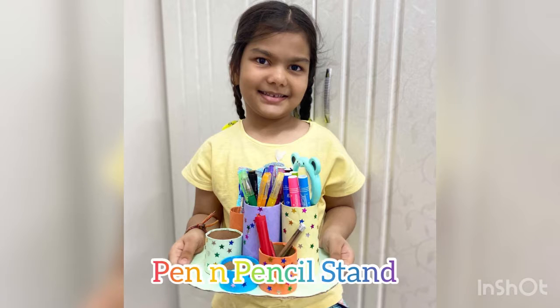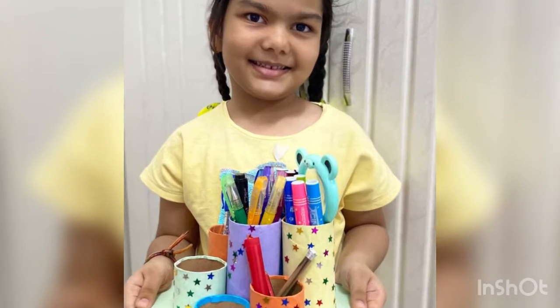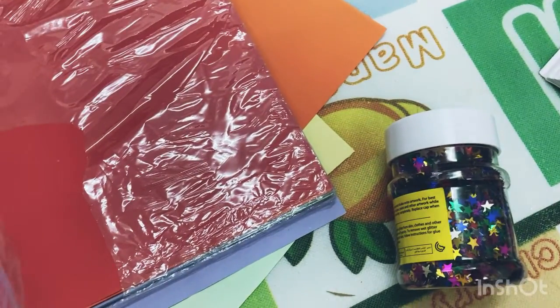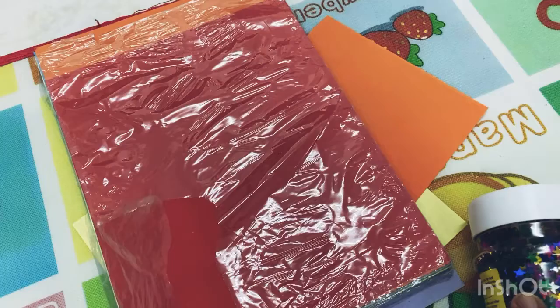Hello everyone, welcome to our channel. In today's video we make a pen and pencil stand by using tissue rolls. For this we need some colored sheets with some decorating material.